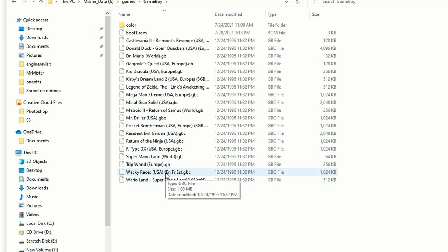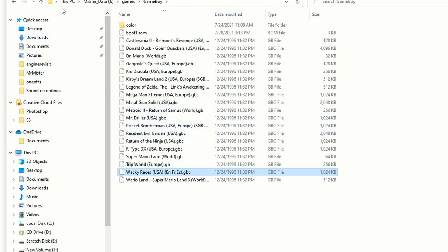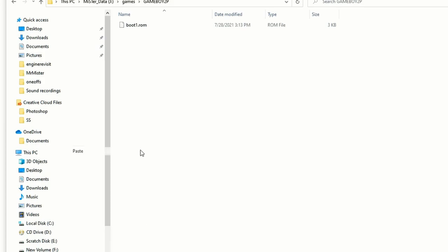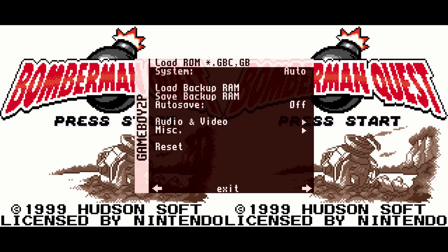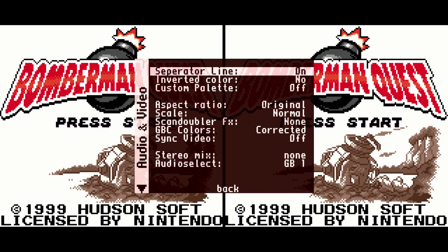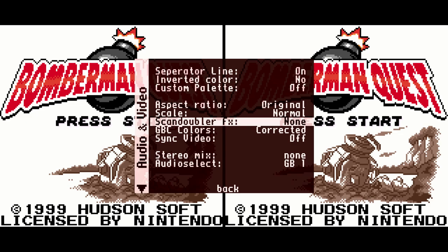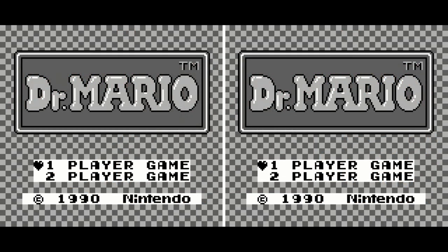Pop over to GameBoy2P and paste the boot1.rom file in and you're good. You can put whatever ROMs you want here, and from the two-player core you can select ROMs that are in different folders. For ease of use, since these ROMs are so tiny, I just recommend having more than one version of them on your MiSTer. Copy the ROM from your Game Boy folder and paste it into your Game Boy two-player folder — it's as easy as that. Once we get into the core, you'll see we're good to go, and you can have the line separator just like the Game Boy Advance core.